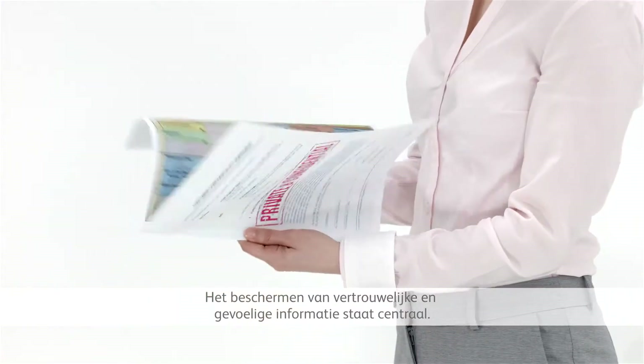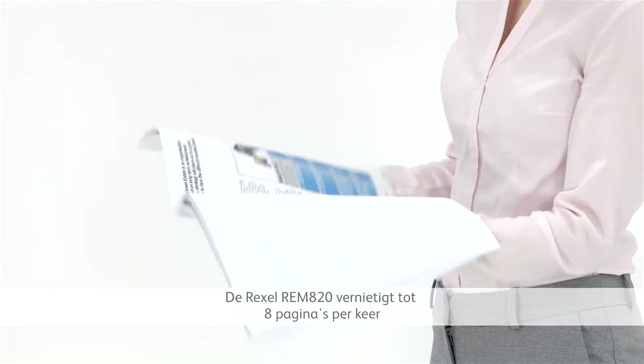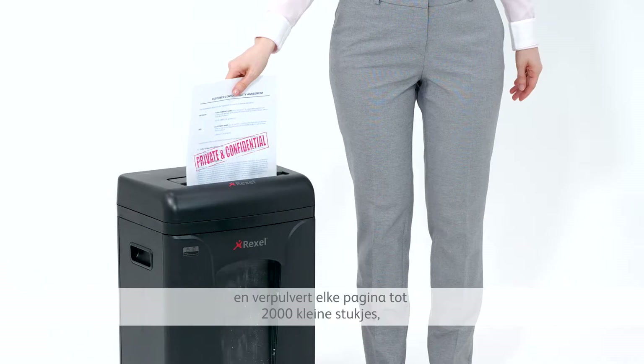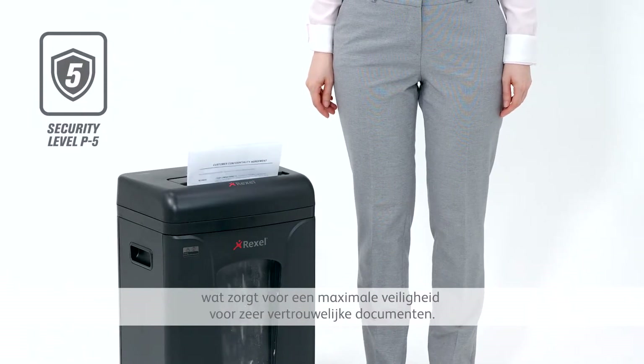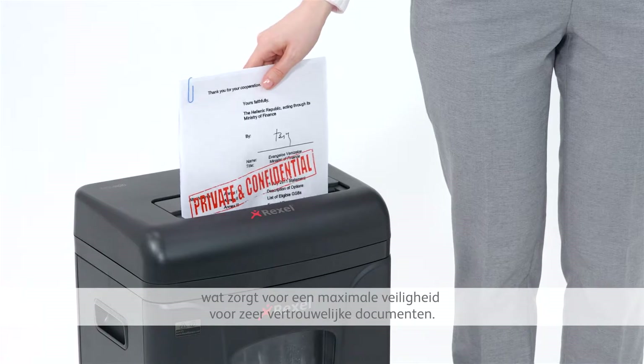Protecting confidential and sensitive information is a key task. The Rexel REM820 takes up to 8 sheets at a time and shreds each page into 2,000 tiny pieces, providing maximum security for highly confidential documents.